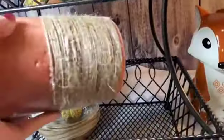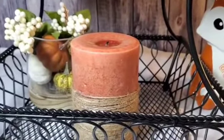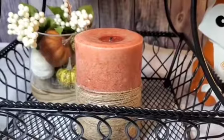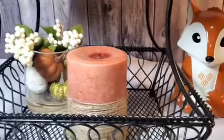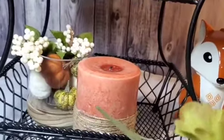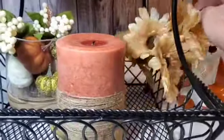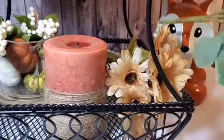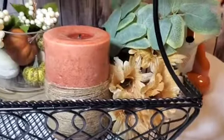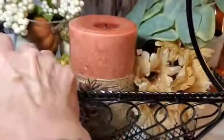And then this candle — it actually came in a lantern that I got at a garage sale for five dollars. I took it out and added some jute twine around the bottom. I'm going to place it in here, along with some Dollar General florals that I'll put back here in the back, laid like that. And some more eucalyptus, placed in like this. I also have some pine cones that I'm going to be adding right here.